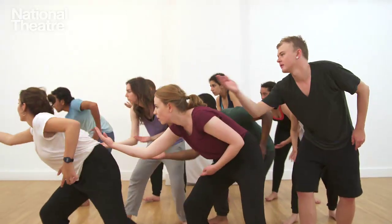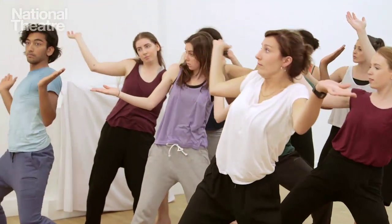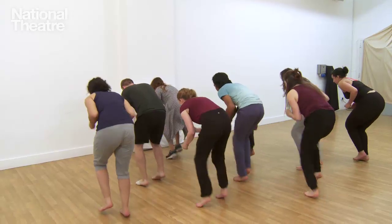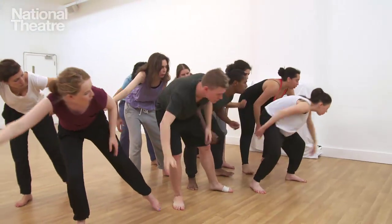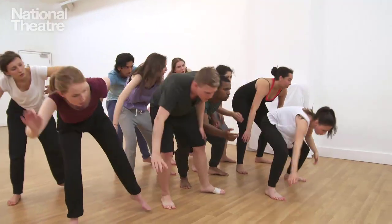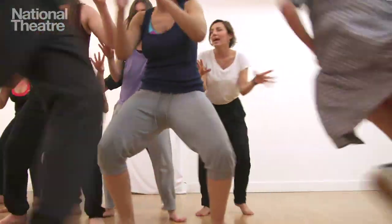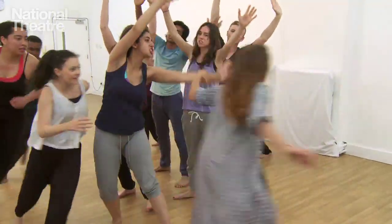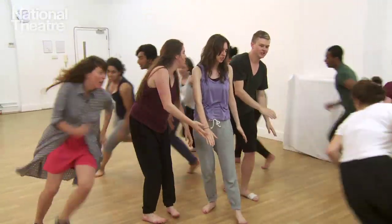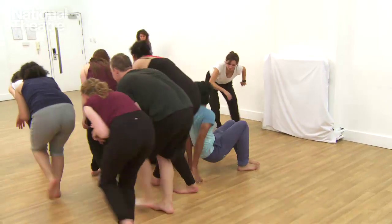I think you can challenge each other a bit more — sometimes people can follow more than you think they can. Really have fun. You can do whatever you want. When you do a move, really embody a character. Think about a story. Feel free to add any noises or use your voice and breathing — noises can really help embody the movements and make it more alive. And find a way to bring it to an end.